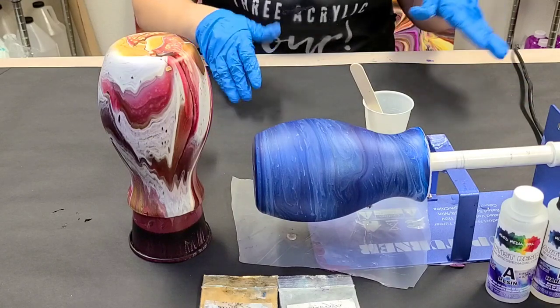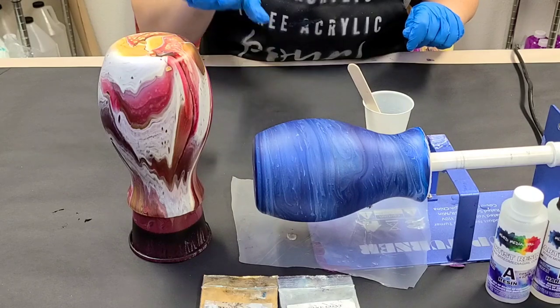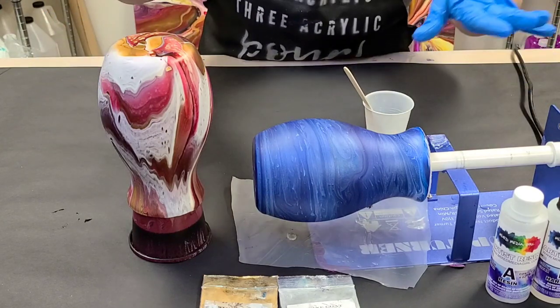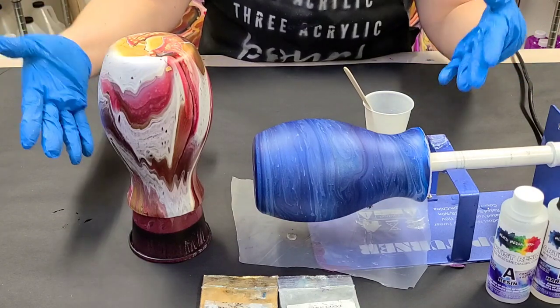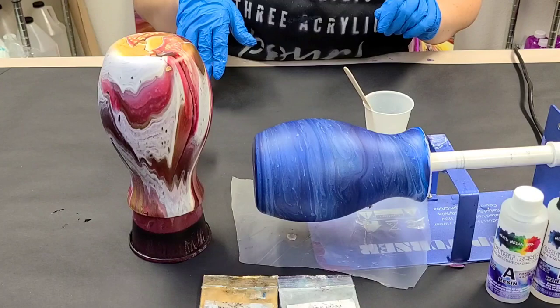Hey guys, Mixed Media Girl here. I promised that I would resin these vases on video so you can see how I would do it. I'm going to resin them two ways, just like I painted these vases two ways — I'm going to show you two ways to resin them.